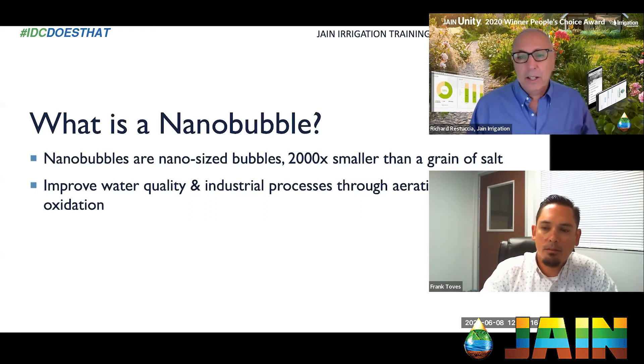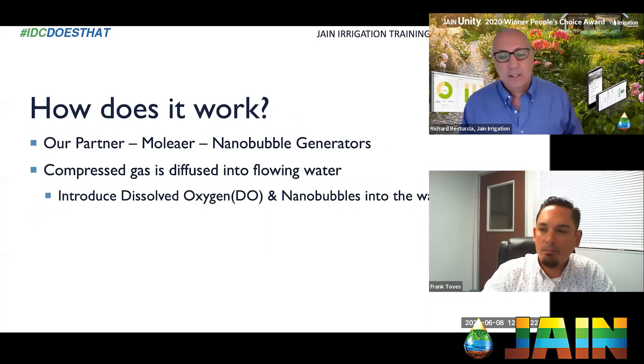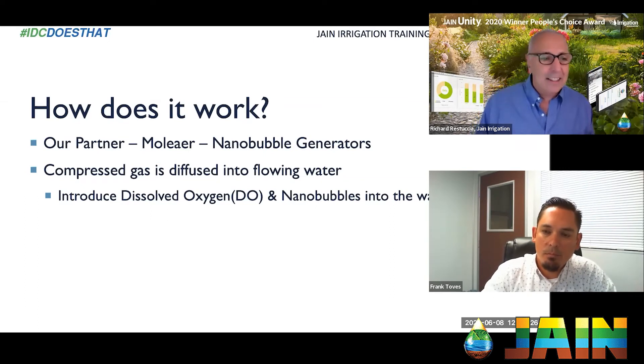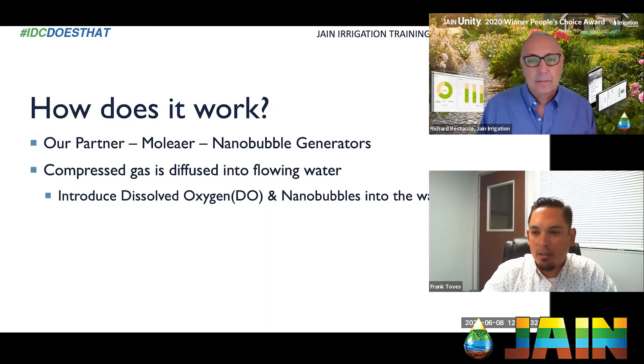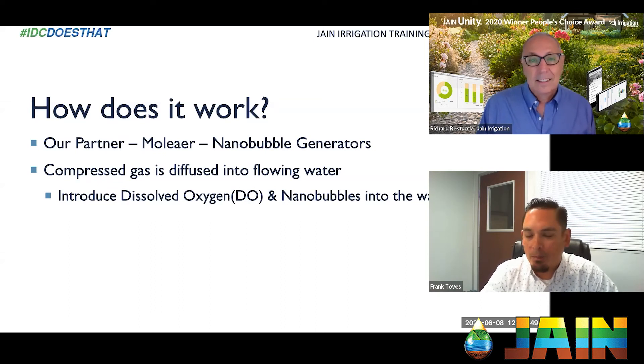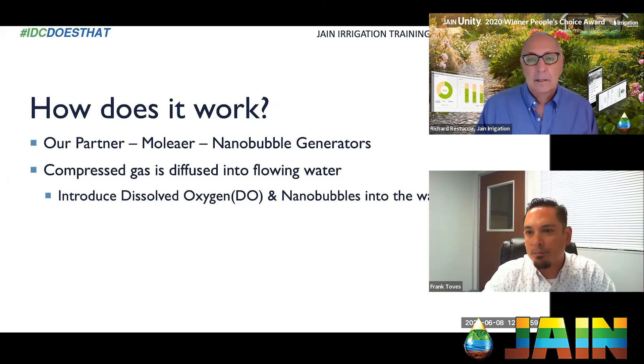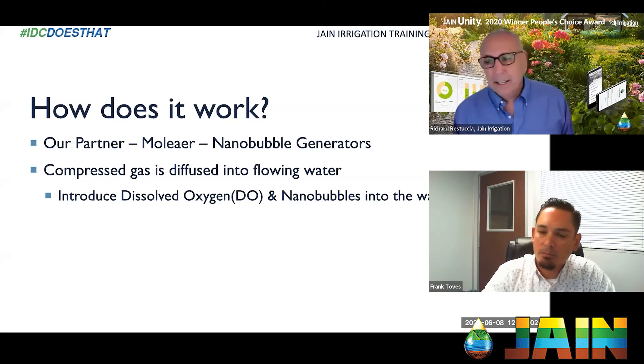How does this actually work? There are several other companies with similar technology, but I think Moliere is unique in how they do it. Listening to Warren's webinar would be extremely helpful on the exact science behind this — I'm not the engineer. But we know pumping, fertigation, and water. Basically we're diffusing the gas through an open flow water system.